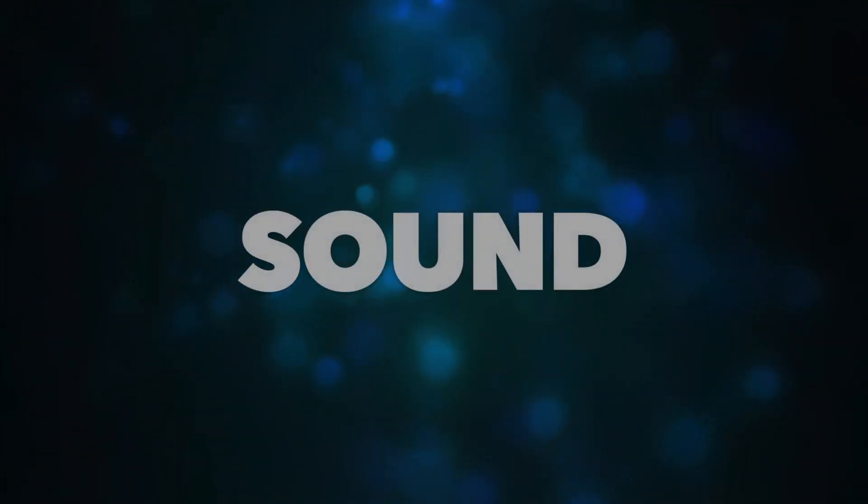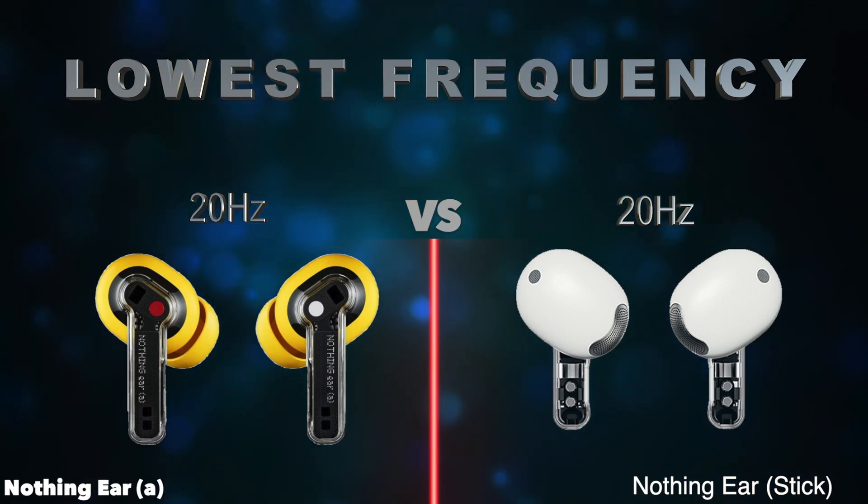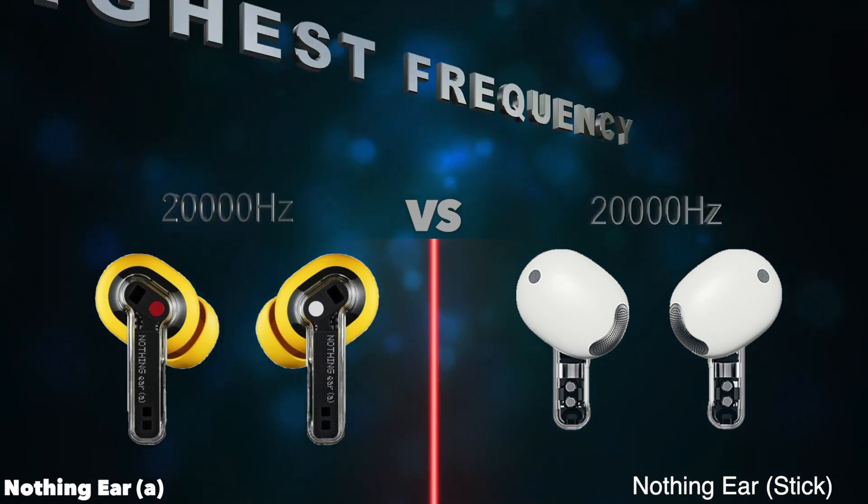Sound. Lowest frequency. Highest frequency.